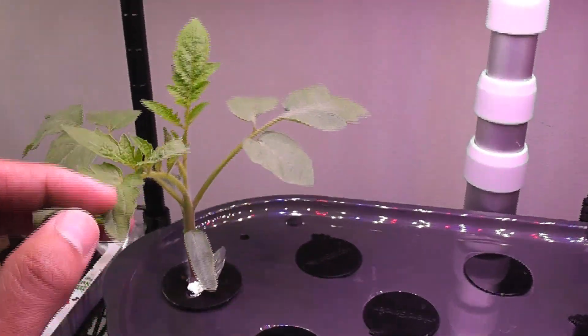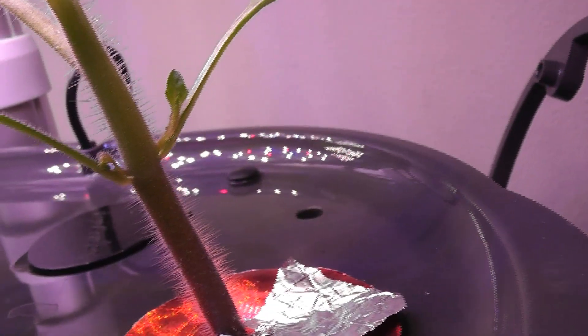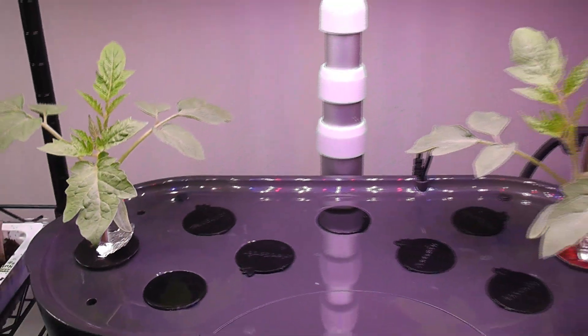Day 17. The Roma tomato plants are growing really nice. They are about three inches tall. I see the stems are coming pretty nice and strong, and these plants are developing some side branches as well. So far it is all going great.